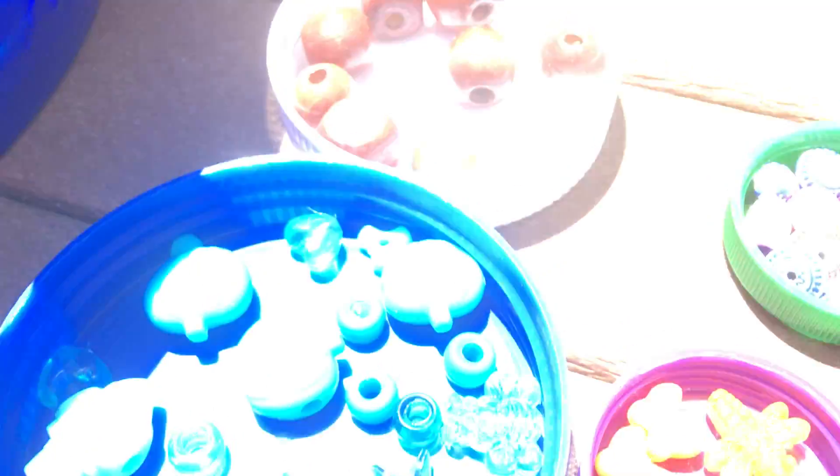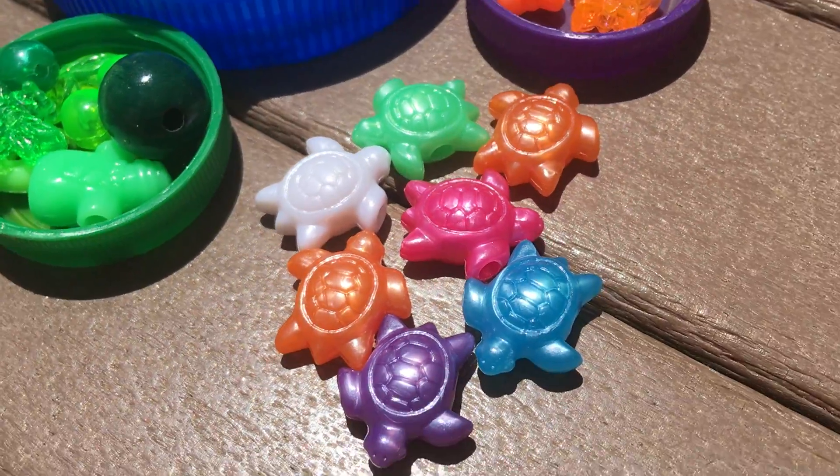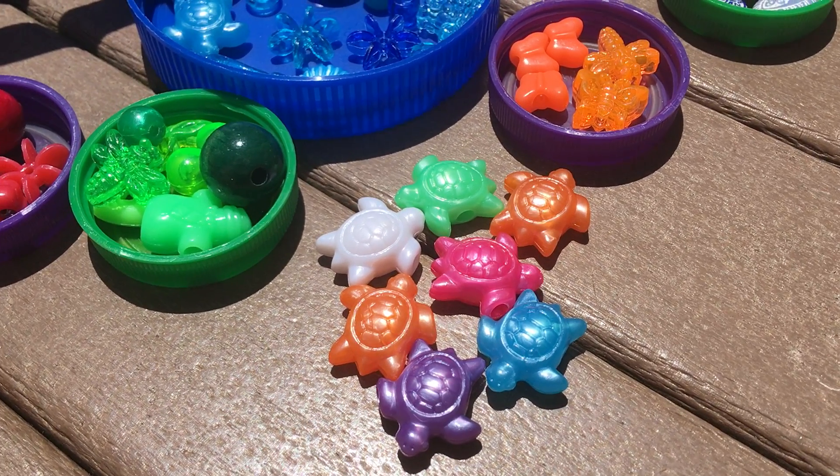We might want to sort by color. Maybe your children are sorting by style or by shape. And all of those are important math skills that are helping them stay on top of their math or get ready for school.